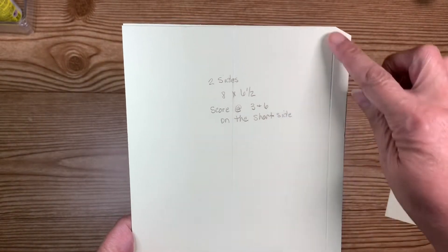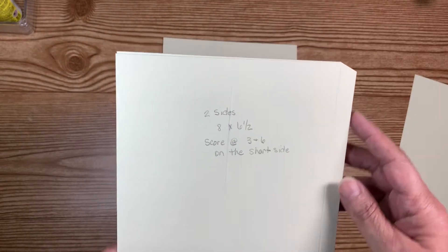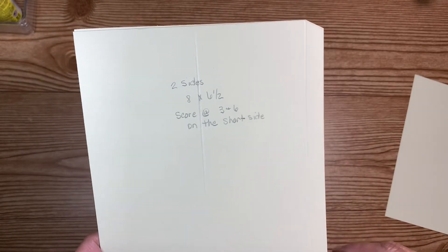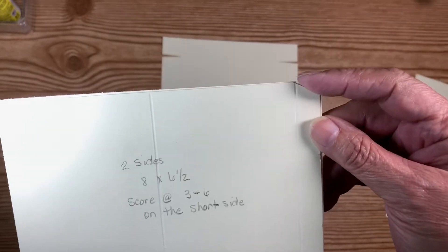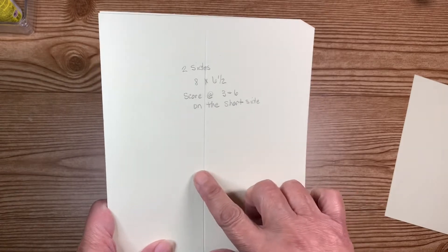On the short side, you're going to score at three and you're going to score it at six. You need two of those. I've already done part of the work here just to make the video go a little bit quicker. All I did on this piece was I tapered these ends and scored at three and six — that's all I've done.